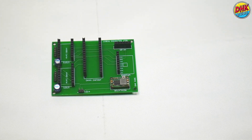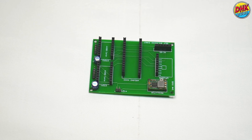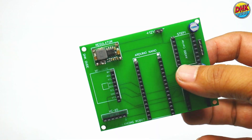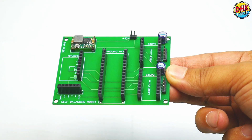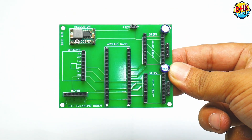After a successful prototype test, we printed this board for our robot project. Wiring diagram and Gerber files links are available in the description below. We have already soldered headers on the board. If you want to see more details, please check our old videos or click on the i button.